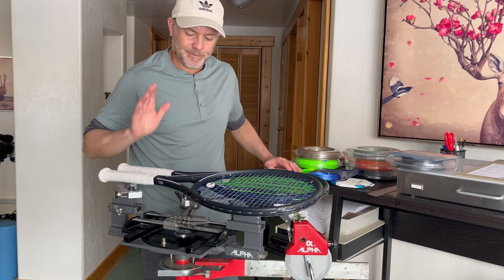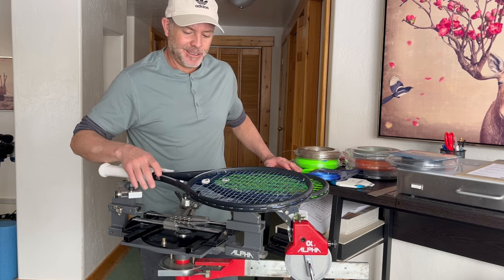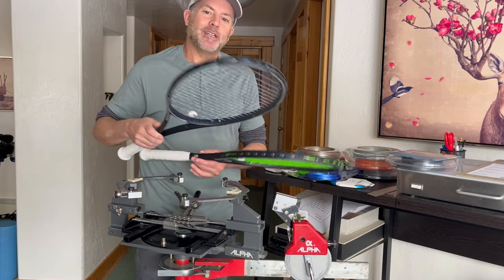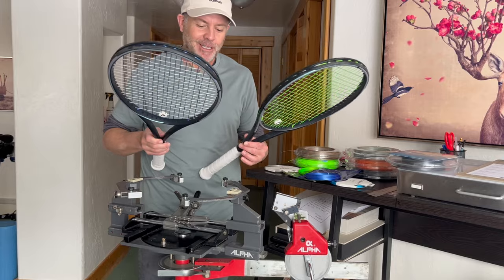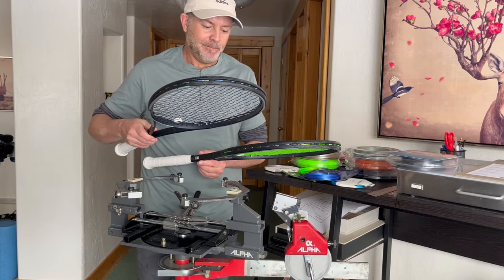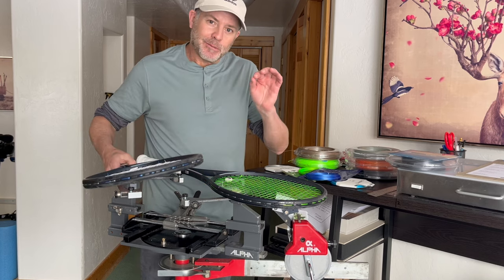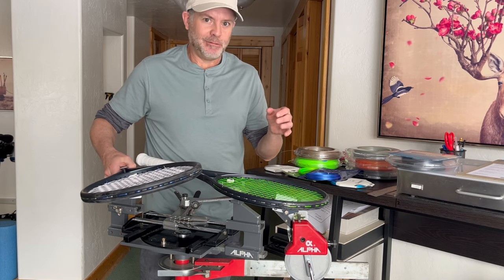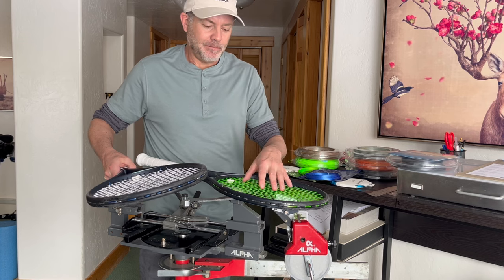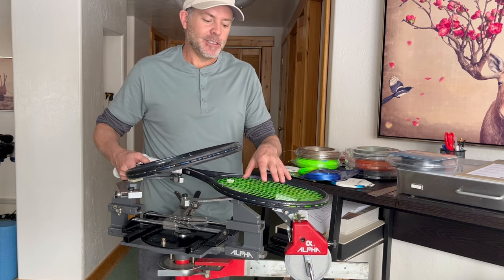Now that I have about six hours of hitting on these rackets — about three hours each — what are my takeaways? These strings are much more similar than they are different. There are some slight differences between the Super Toro Toro and the Wasabi in the mains, but let's start with what is different. The Wasabis are a little bit softer, a little bit plush — well, medium — they have a crisp, firm hit to them, but the Super Toro Toros have a more crisp feeling.